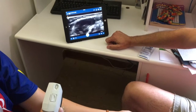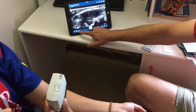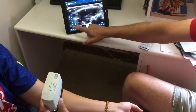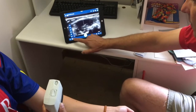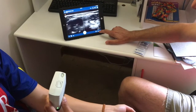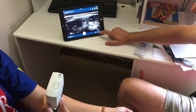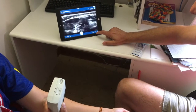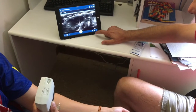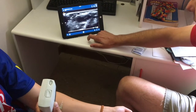We can touch here to get our center line, and touch here to switch to M mode. We can shoot a still photo, capture an image, capture video, and then freeze the image here.